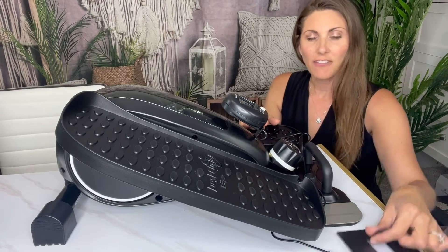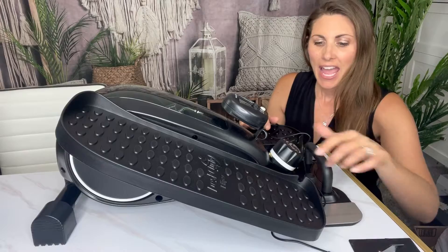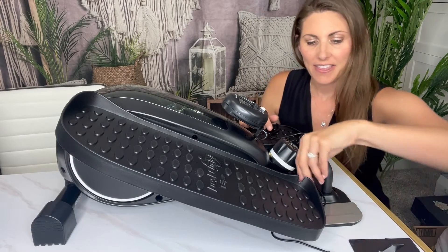Or you can take this off and there's a little stand for your desk, so two ways to see the display. This controls the intensity and tension.